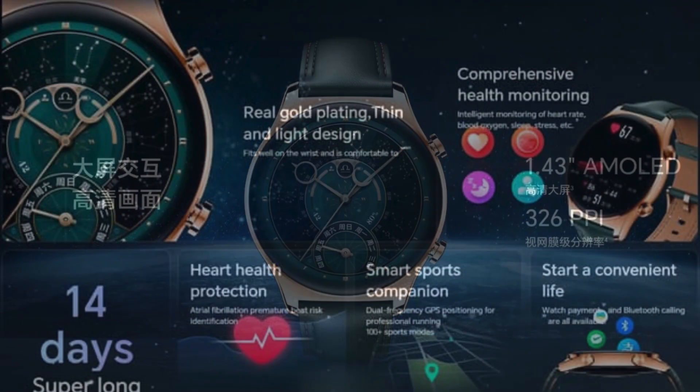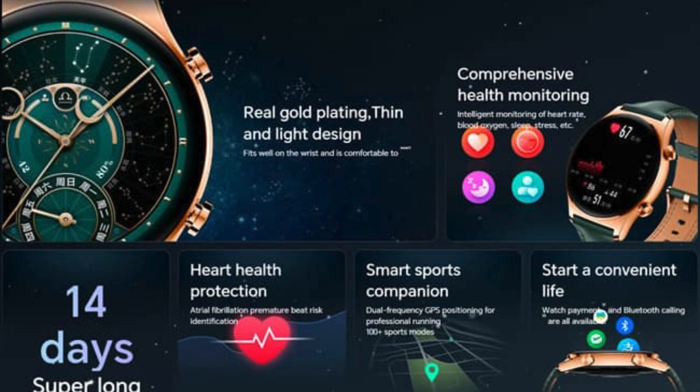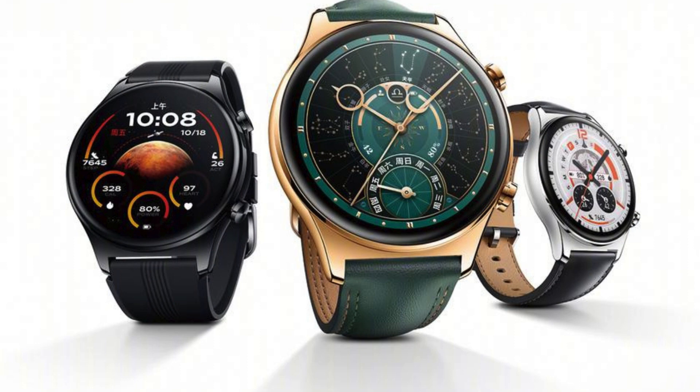The model is named Honor Watch GS4. The watch features a classic design with a 1.43-inch round AMOLED display with a resolution of 466x466P and an always-on function. It comes with RTOS, Bluetooth 5.0, and GPS support. The watch also enables call functions and is equipped with various sensors for sleep tracking and health monitoring.